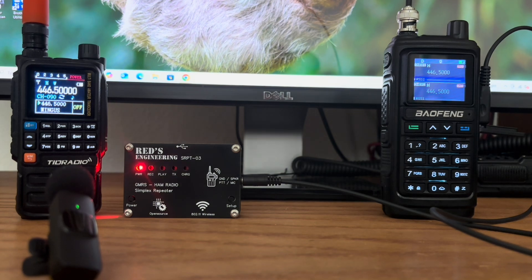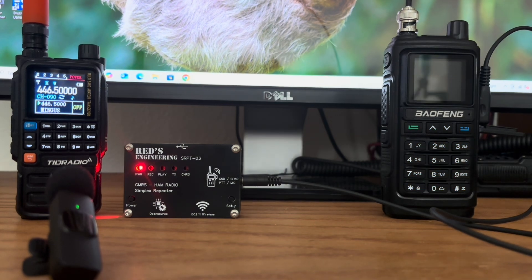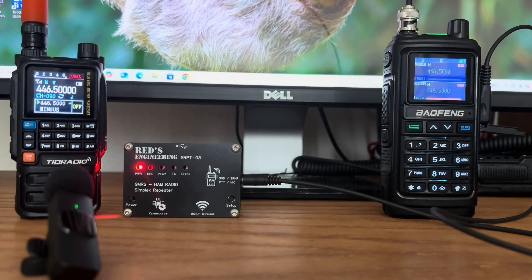Let me go out and do some driving and let's see how this works. N8DAV, testing 1, 2, 3, 4. [Repeater retransmits: N8DAV, testing 1, 2, 3, 4.]